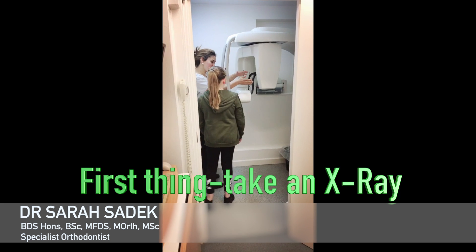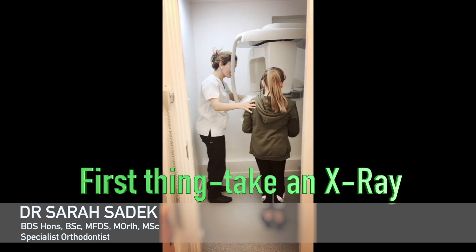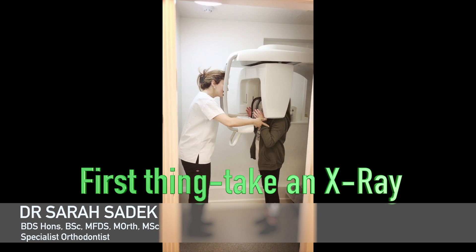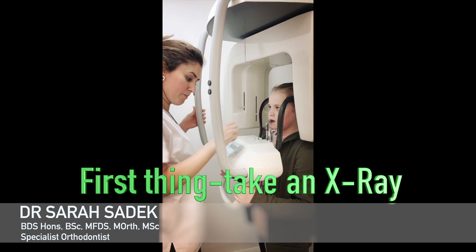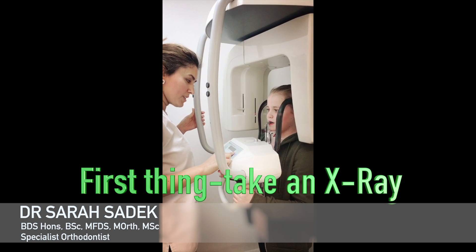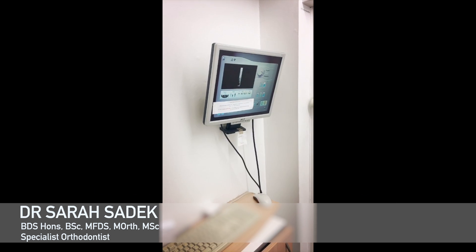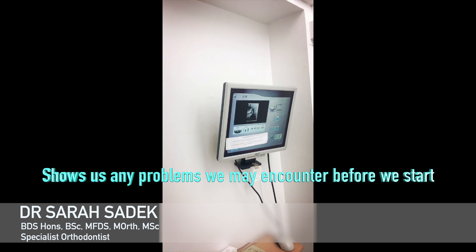One of the first things you will have done at your brace fitting appointment is have an x-ray of your teeth. This allows us to have a look at any abnormalities. In particular, we will be looking at the length of the roots of your teeth. We'll be checking the supporting bone structure to make sure it's healthy, and we'll have a look to see if there are any missing teeth or perhaps even extra teeth.